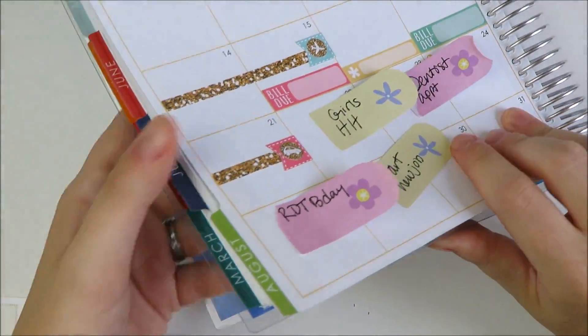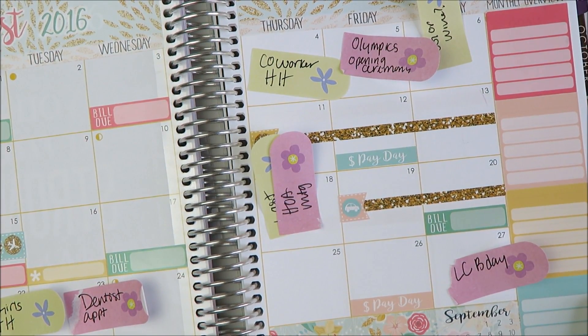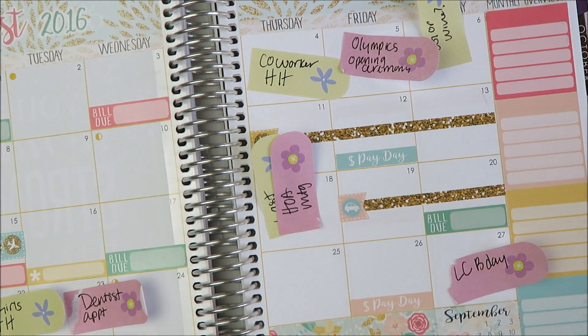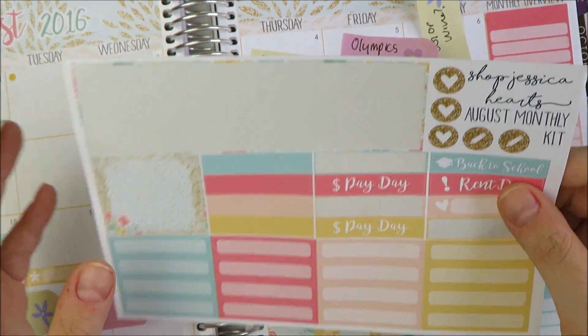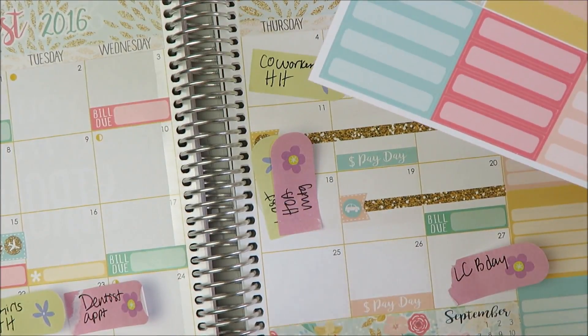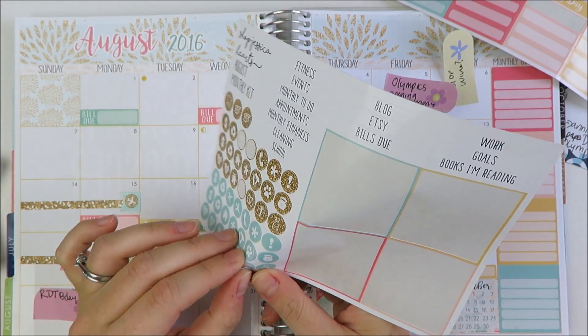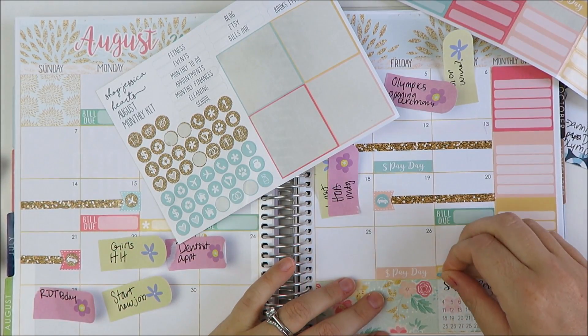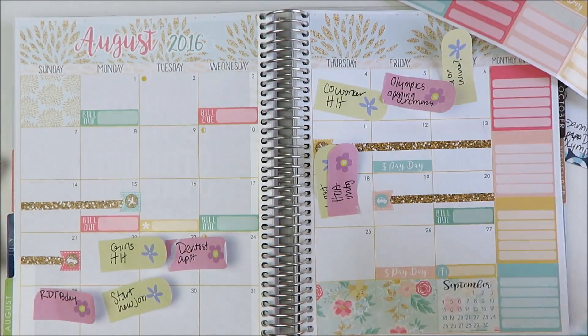Now the trips are marked out, and now I need to start marking out the more specific events. I'll start with the birthdays. I'm going to use these little markers. She also has these plain strips, she has all these hearts — she has a lot of stuff, it's very cute. She's got two birthday icons, so that's good, because I have two friends' birthdays this month.